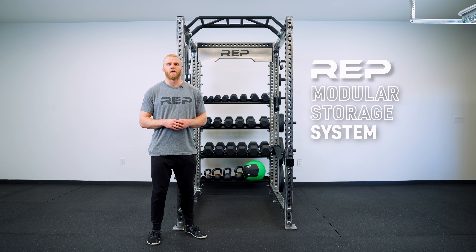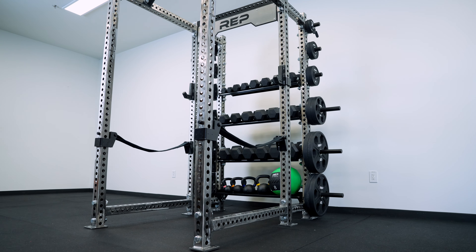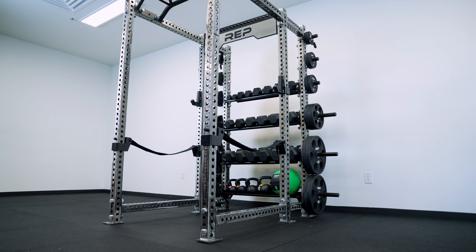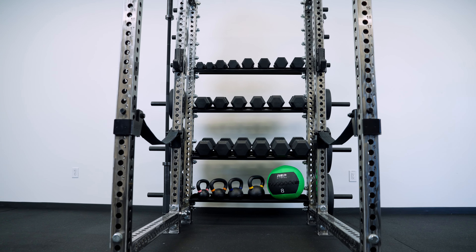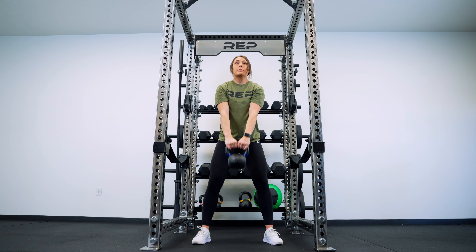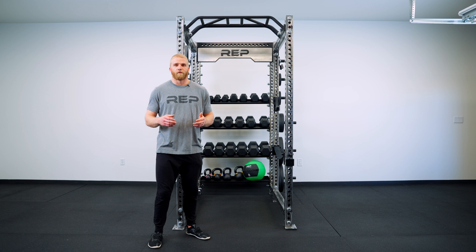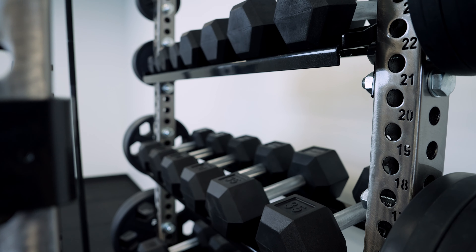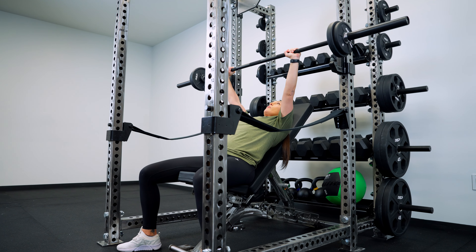Hi, I'm Adam and I'm introducing you to one of the many possible rack configurations made available to you with the REP modular storage system. Here at REP we know that one of the problems with having a home gym is the space availability, so we set out to create a solution that would provide you with maximum room for activities without compromising the functionality of your rack.